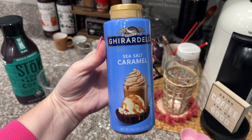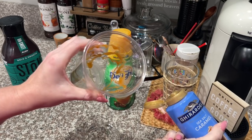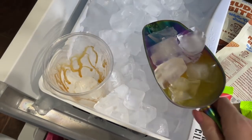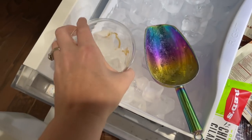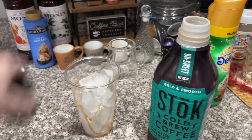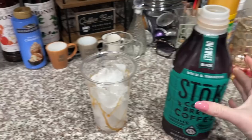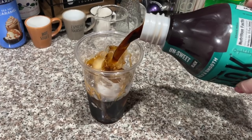The first thing I'm going to do is take this sea salt caramel and drizzle it all inside the cup. Then I'm going to take my Stoke cold brew and pour it to about the top of the ice.